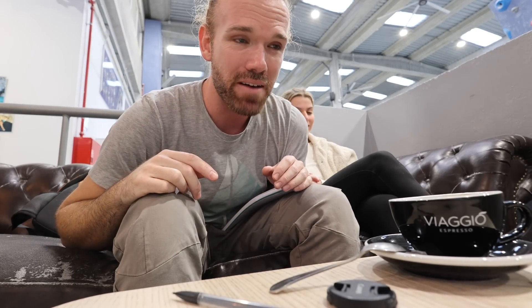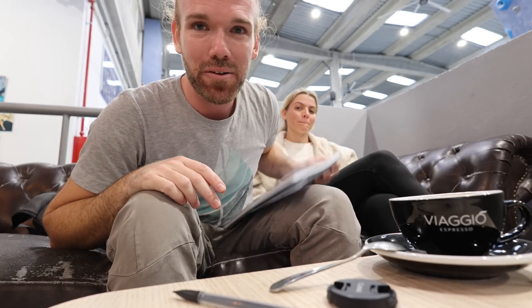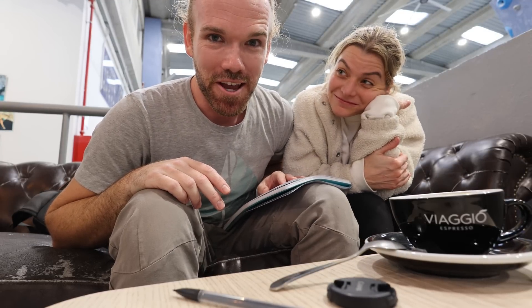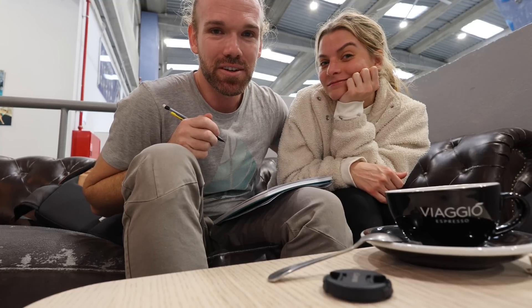We're at the rock gym and they have a little coffee shop office space, so we're here planning out the next week - projects and channels - trying to figure out where everything goes time-wise, channel-wise, SD card space-wise. For the first time in our vlogging career, we now have enough cameras.